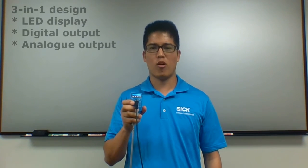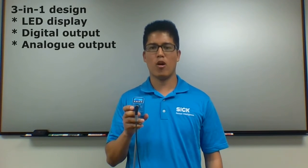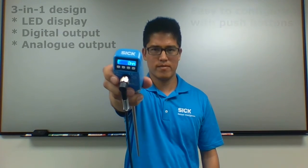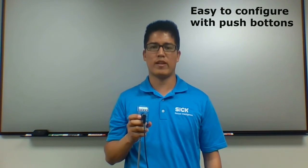One of the best features about the LFP cubic sensor is its 3-in-1 design, which refers to its onboard LED display and its offering in both digital and analog outputs. The onboard LED display is very easy to read, as you can see there. And the push button makes it very easy to set up the sensor in just a few minutes without the need of a PC.